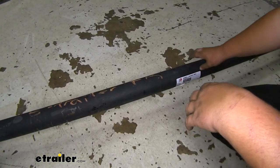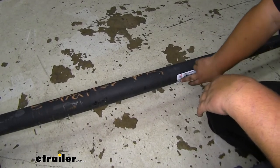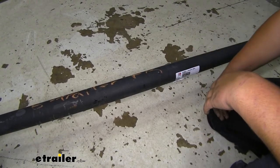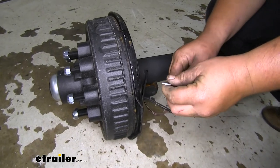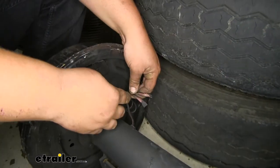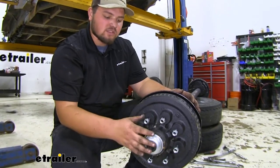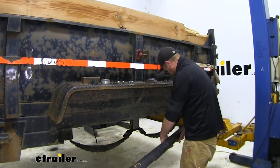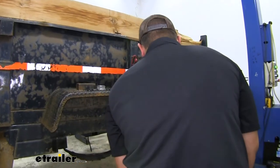We're now ready to get our axle in the correct orientation. There are a couple ways to know it's right: the sticker should face the rear, and the driver's side will have the two exposed wires. The passenger side will have no extra wires hanging off. It's going to be easier to install the new axle with the hub off, so remove it the same way we did the old one. With an extra set of hands, slide our axle over our leaf spring and maneuver it into place.